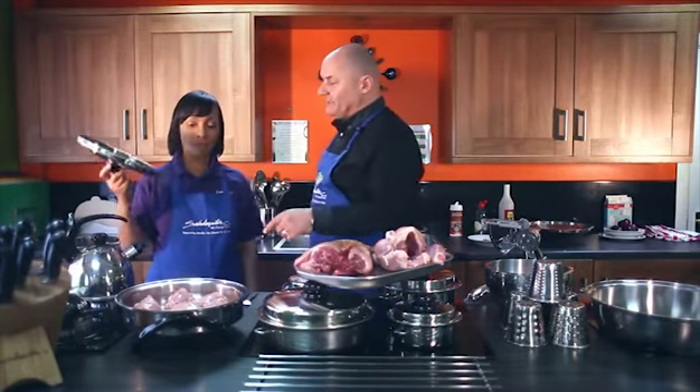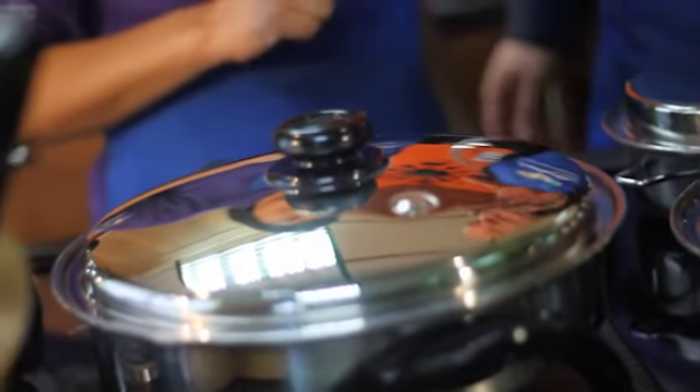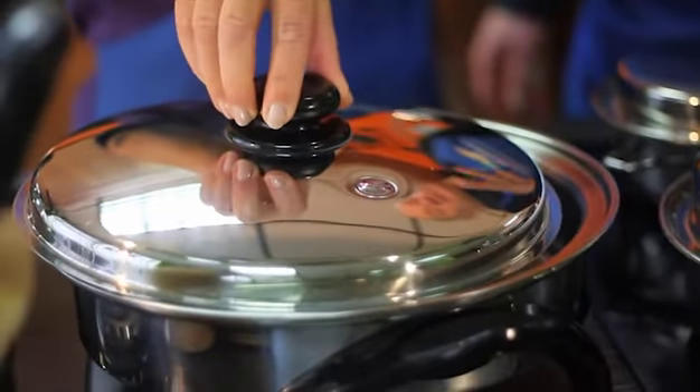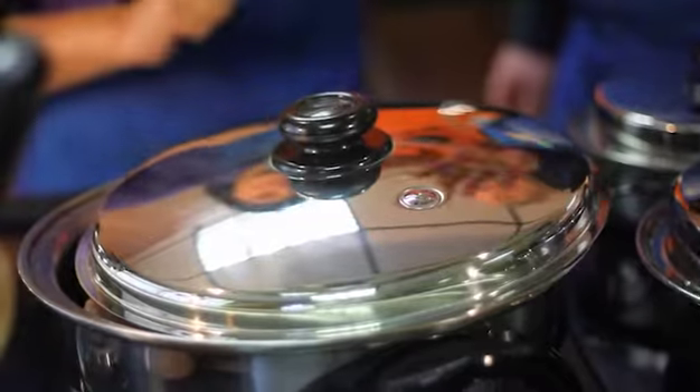So if you're going to use it as an oven, put the lid all the way on. If you're going to do your rice or a lasagna, the lid all the way on. We're going to be grilling meats, so we just crack the lid. If you're going to grill, crack the lid. If you're going to use it as an oven, put the lid all the way on.